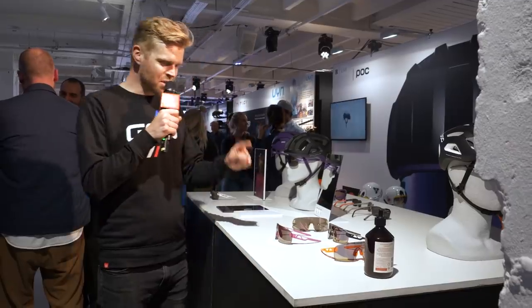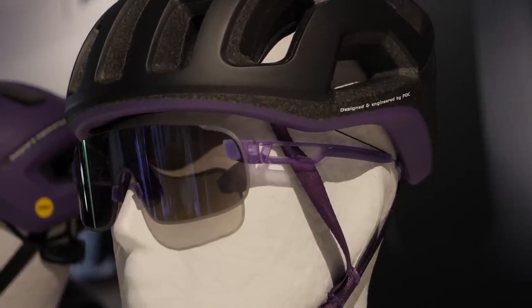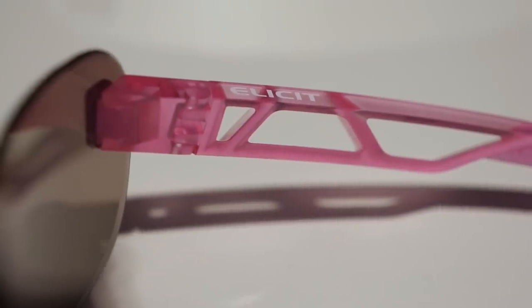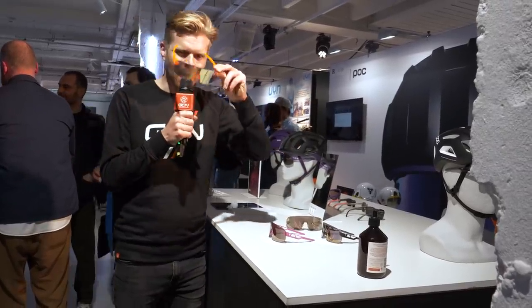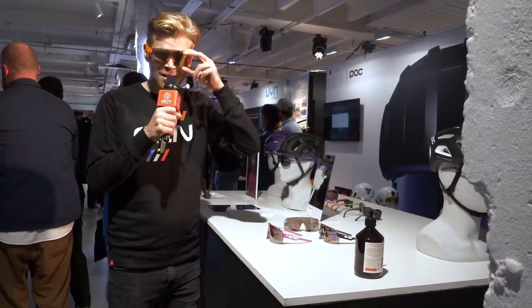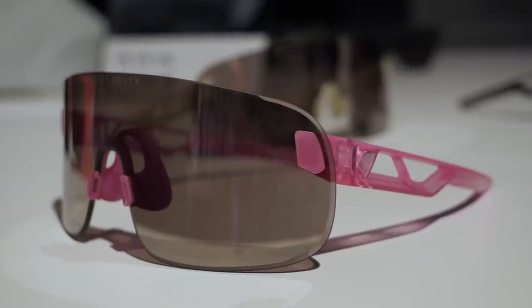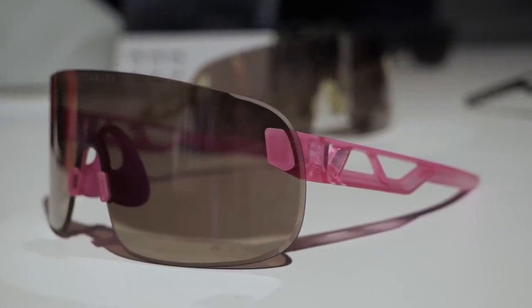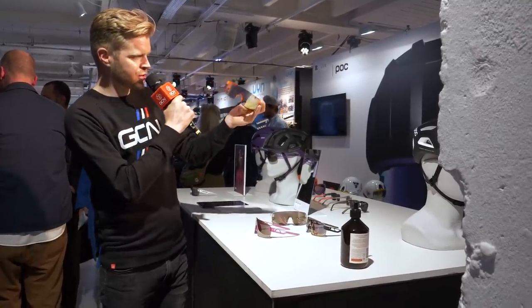POC has launched some new sunglasses today at the show. They're called the Illicit, and naturally they're available in a range of colors. I've got some here in a rather nice orange — I'm going to put them on. The first thing that strikes me about them is just how light they are. They're just 23 grams, and that's thanks in part to the frameless construction, but also the cantilever construction of the arms to help reduce weight as well.